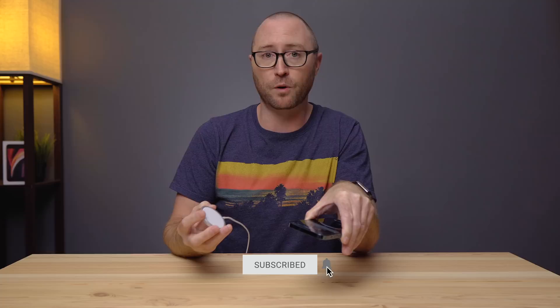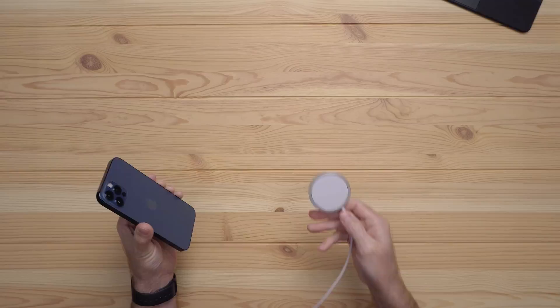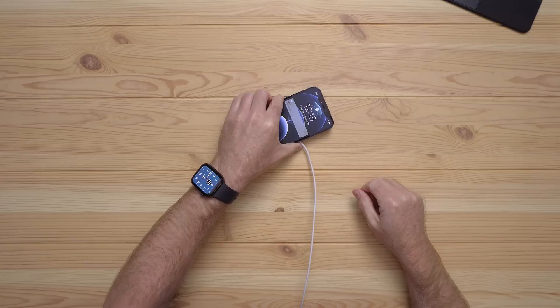One of the benefits of wireless charging is you can just place your phone on the charging pad and when you're ready, you just pick it up and walk away without thinking about it. You can't do that with a MagSafe charger. The connection is easy — just place the wireless charging puck on a surface, put your phone over it, and it snaps on and connects. It's that easy and it's kind of cool.